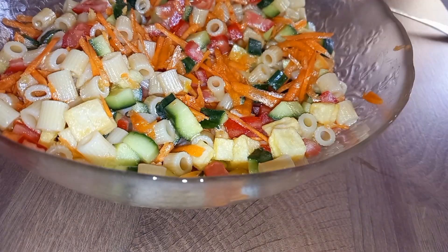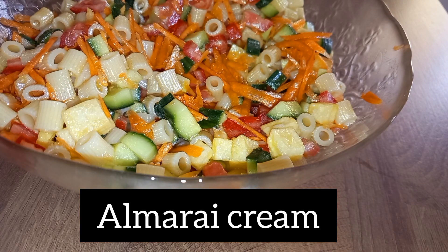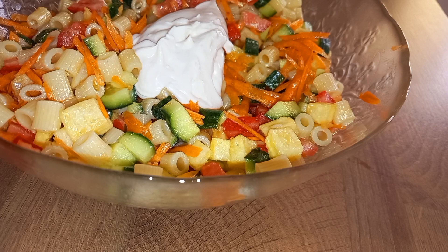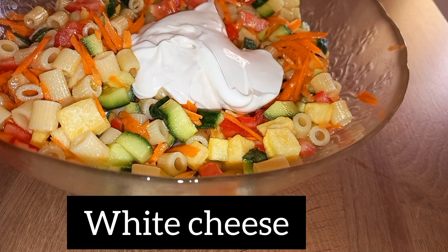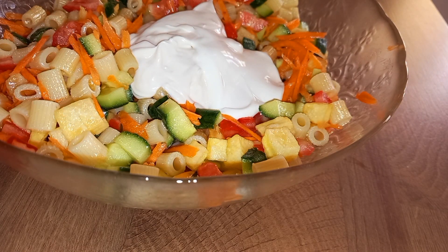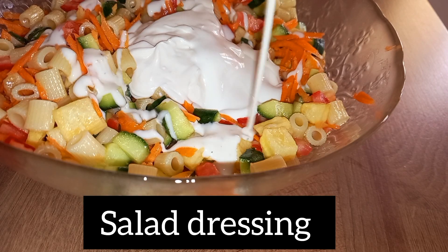I'm going to add this — this is Almarai cream. I'm going to add that one. And I'm going to add a little bit of cheese — this is cheese. And I'm going to add a dressing; I don't know if you can see — this is a salad dressing. Okay, I'm going to add this one.